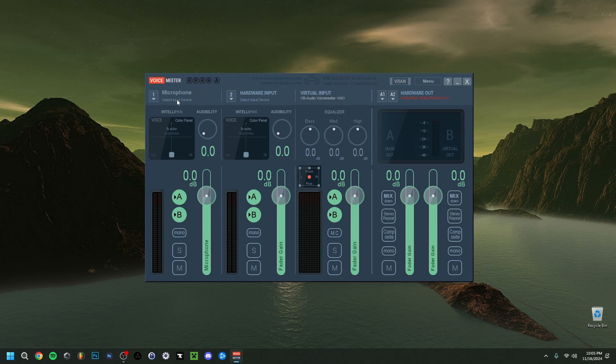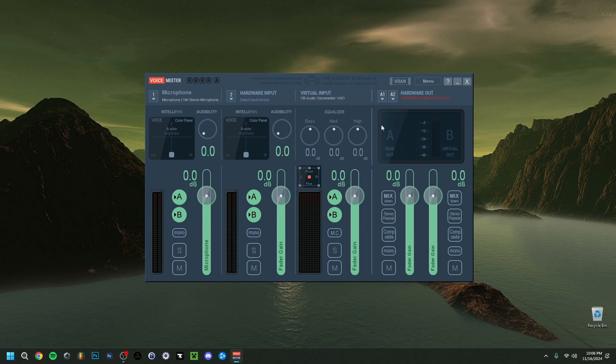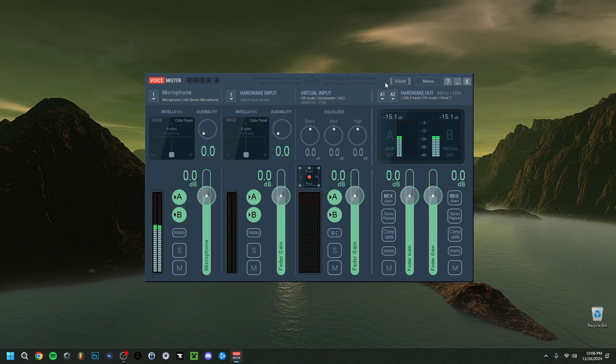In VoiceMeeter, the first input is your microphone — I renamed it by right-clicking. Go to WDM and select the Blue Yeti microphone. Then go to output A1, set it to MME, and select the Cable Input VB-Audio. If you don't have VoiceMeeter yet, I have a tutorial in the corner on how to download and install it, including the cable input — check that out if you're interested.